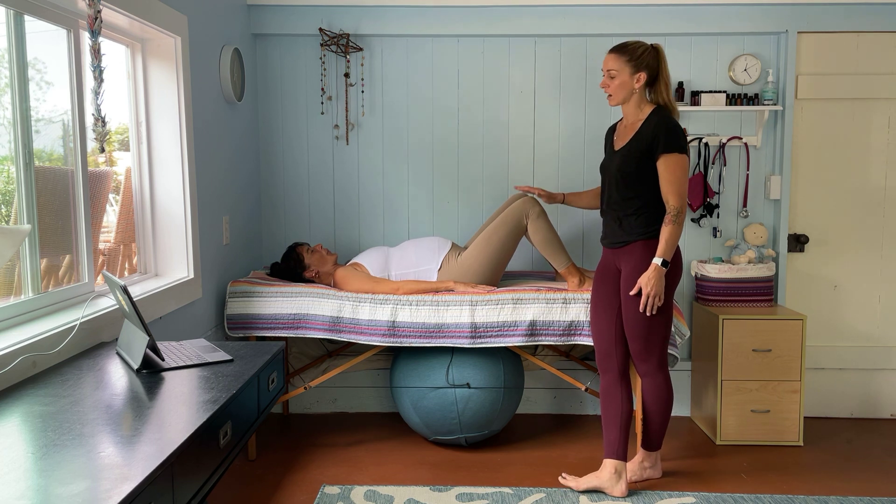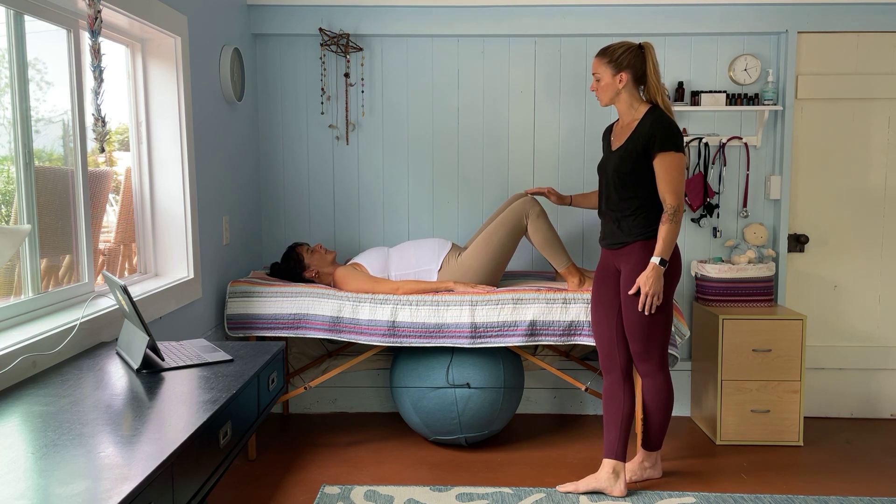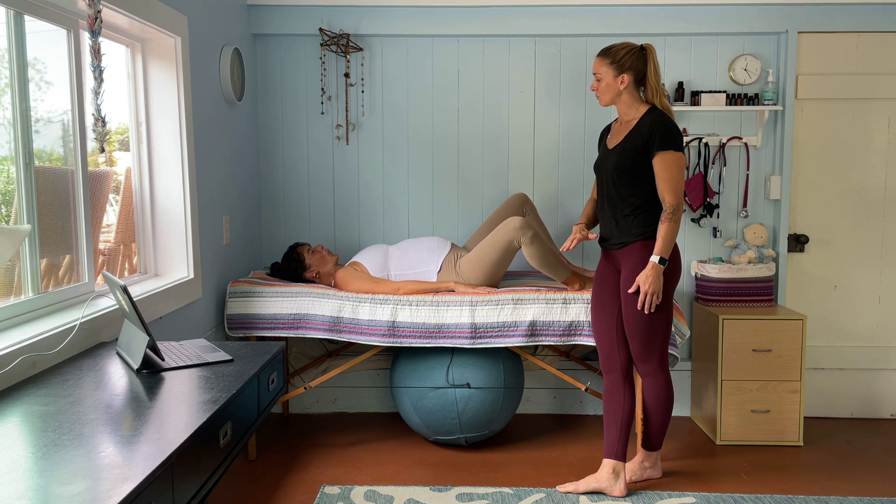Another alternative is that you could do the entire movement on the exhale only, so we'll do that with this side. Inhale, exhale, drop the knee, and bring it back up.